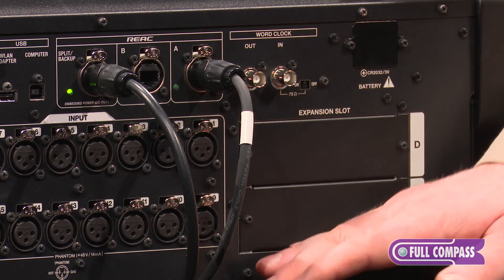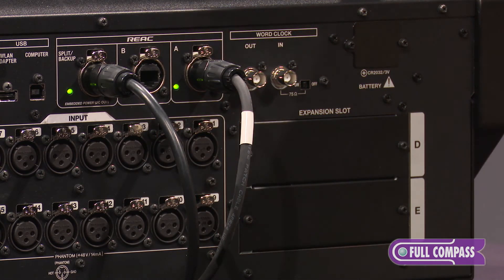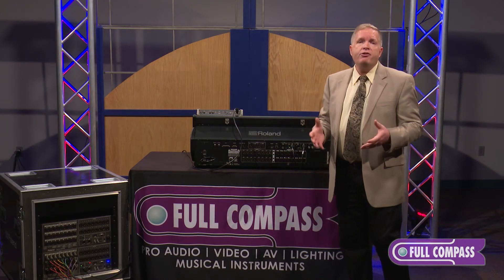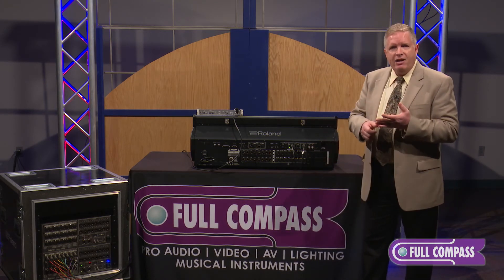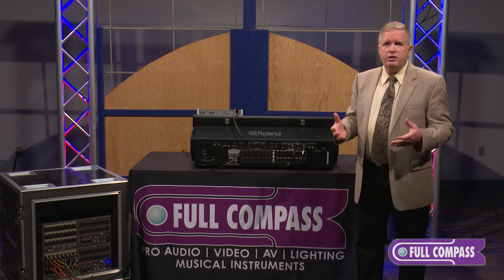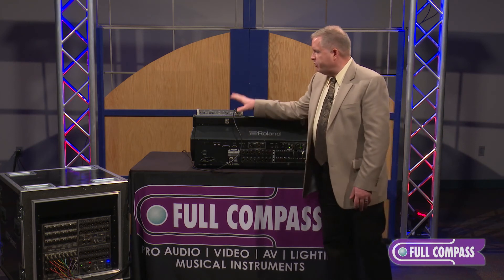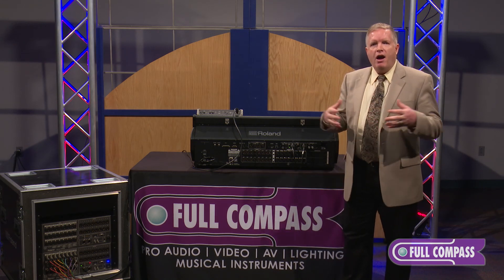Word clock. Last but not least are the expansion slots — this is a big part of the open story. We have not only additional REAC cards; if you put in a REAC card here, a couple more, you can go up to 300 inputs at 96k. We also have a Dante card, a MADI card, and a WAVES SoundGrid card. You're now able to connect to any network you want to patch in, whether it's a broadcast feed or sitting alongside another console. So in its entirety with all the I/O options, personal mixing, and full recording, you've got great power here in a tightly integrated audio system.